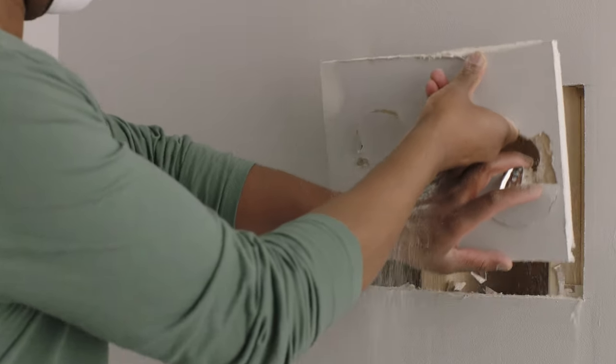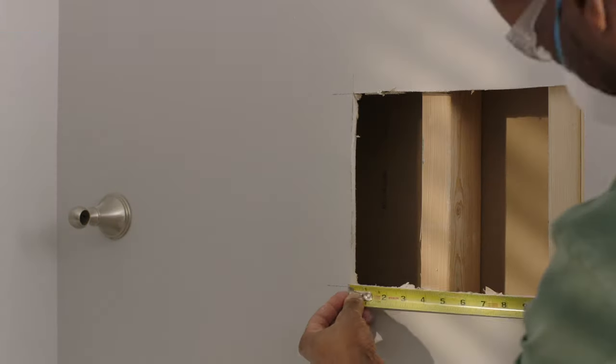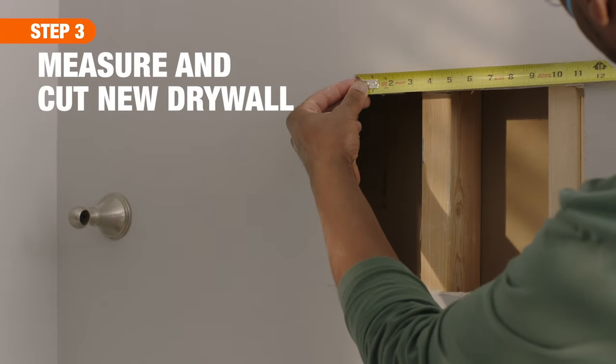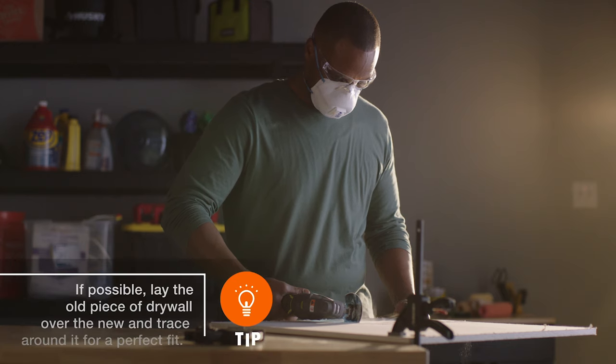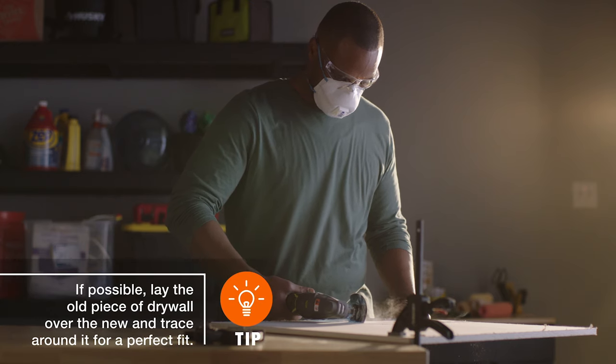Then, carefully remove the damaged section of the drywall. Next, measure the new wall opening carefully. Then, cut the new piece of drywall to size using the oscillating tool.